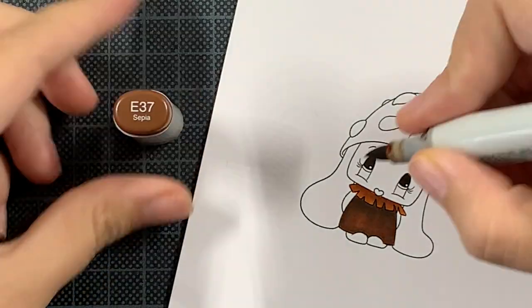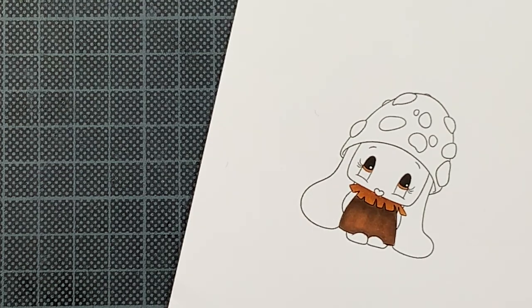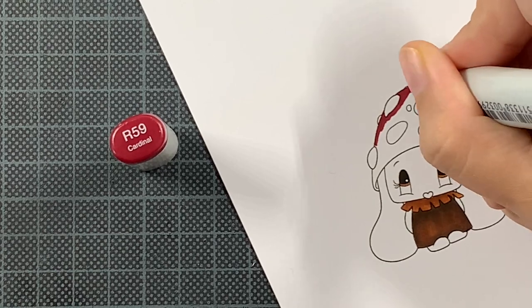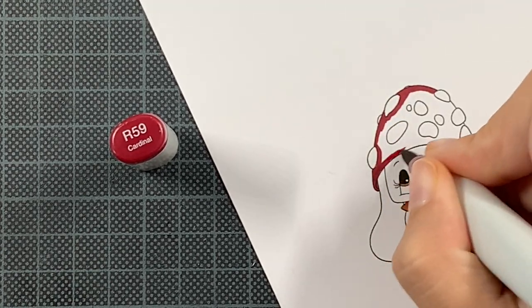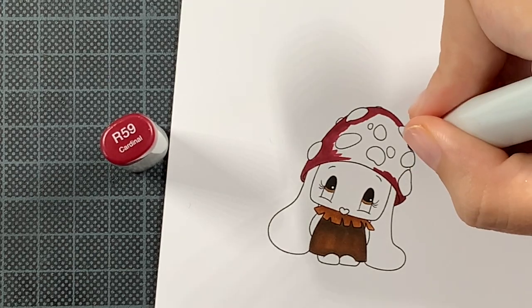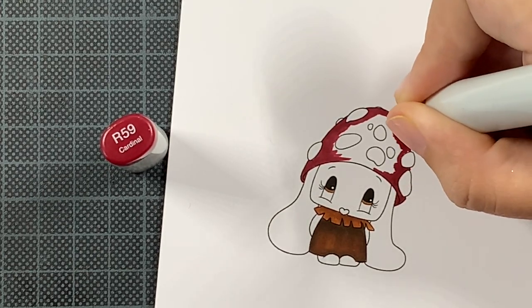In case you're wondering about the colors I'm using and want a reference for later, you can find all the combinations for each part on my blog post. This red combination is truly one of my favorites — it's so rich, so dark, there is contrast, it's perfect. It's one of my oldest combinations of reds ever, but it still works and is still one of my favorites.